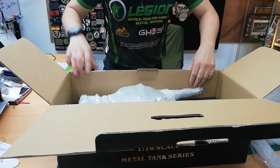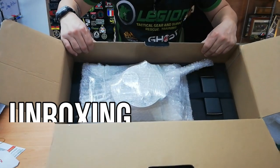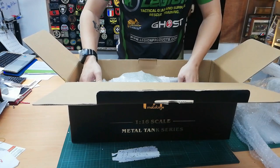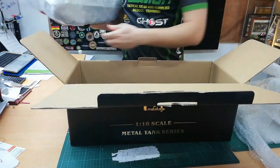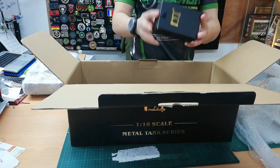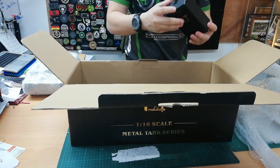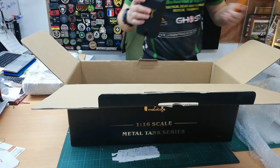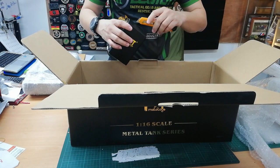Here we have a Tiger 1. So we're going to do an unboxing to show you what's inside. Also part of the packaging has a box of goodies that is included with your kit. This is a kit form.